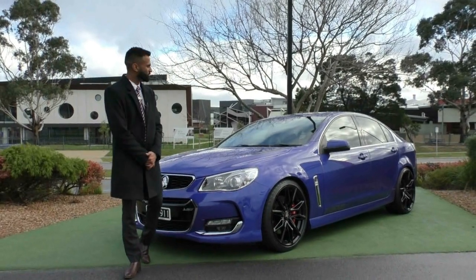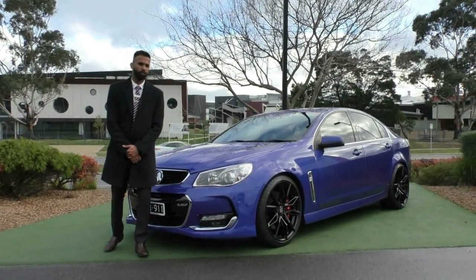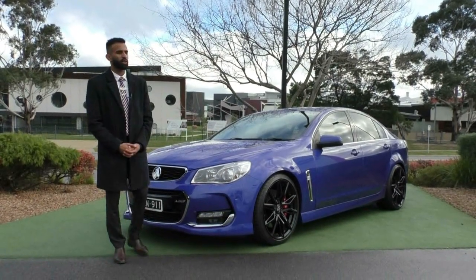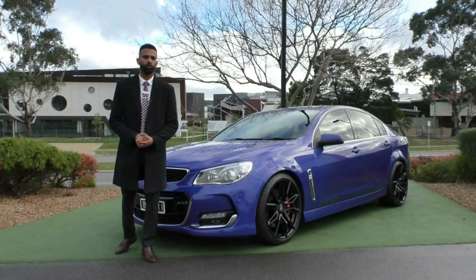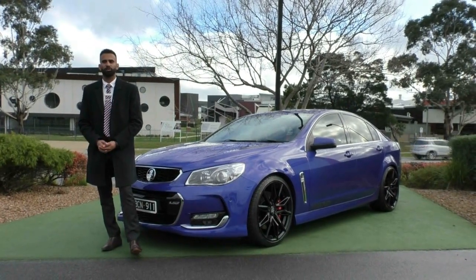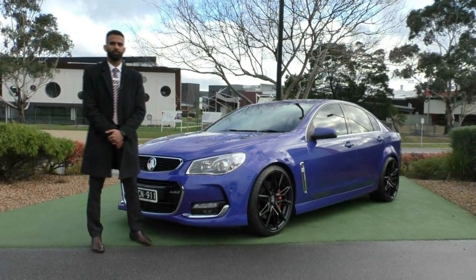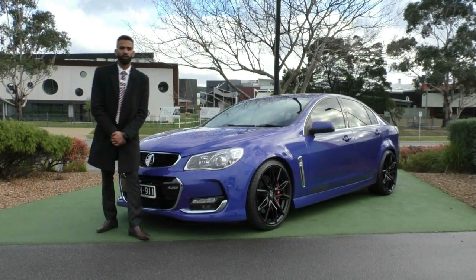Thank you for taking the time to watch the walk-around video on this beautiful 2015 Commodore. It is an incredible find with that Techno kit on it, so do not miss this opportunity because it is phenomenal value. One thing I would recommend is that you protect your investment — this is one car you will not want to ruin. Please ask us about our glass coat, because it would be an absolute shame to buy this car without it. That's going to give you a lifetime warranty on your paintwork and keep it looking brand spanking new, in showroom condition, for the rest of its life.